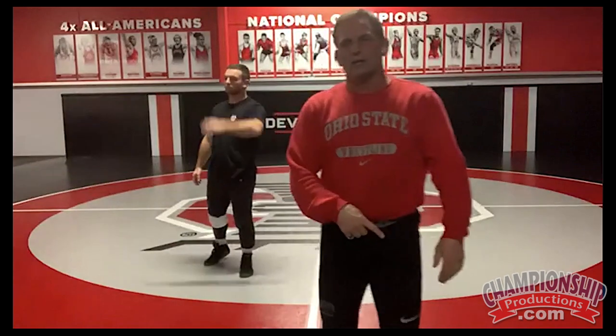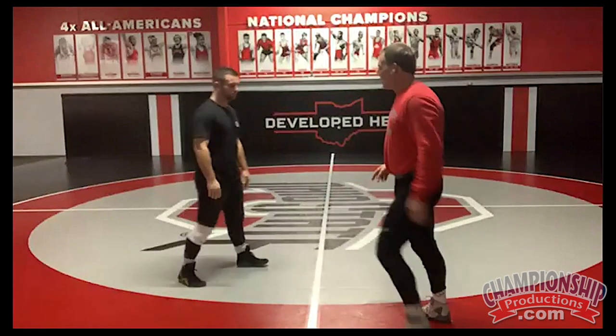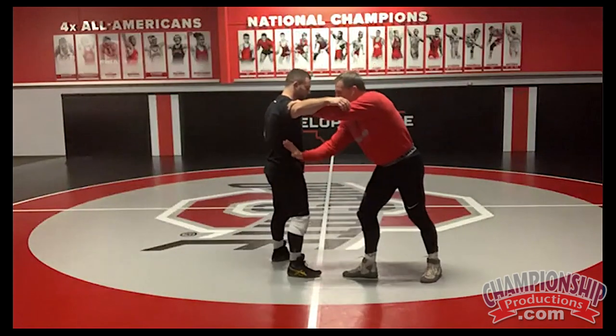The harder I push off my back leg, the faster I get to the bullseye. Here's the bullseye — right here.